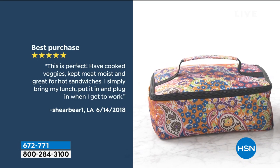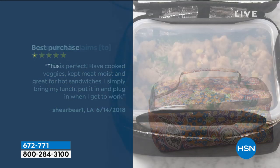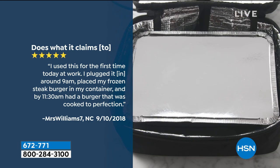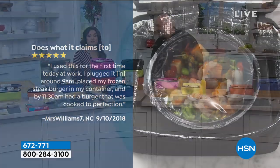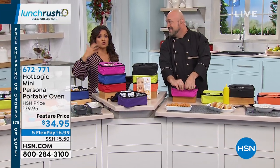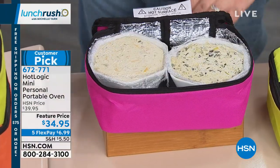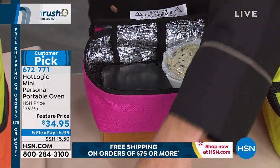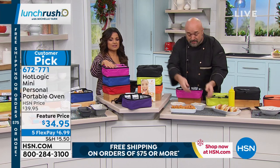The reviews and feedback on this — look at this, it's perfect. 'I've cooked veggies, kept meat moist, great for hot sandwiches.' 'I used this for the first time at work, plugged in around nine, put my frozen steak burger in it — by 11:30 it was cooked to perfection.' I know a lot of people get this as a gift for those who are on the road a lot: truck drivers, salespeople, police officers. You have to have this — anywhere you are with power.